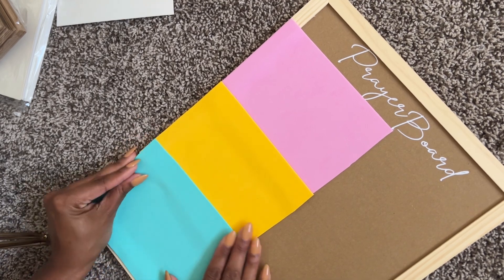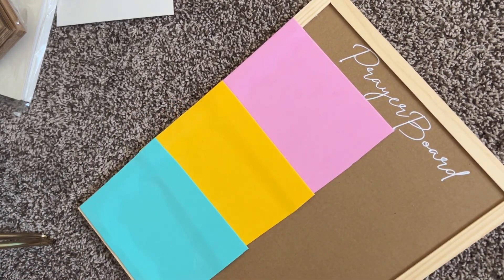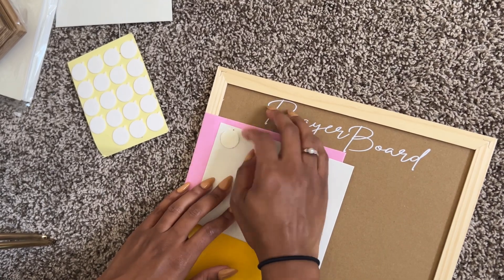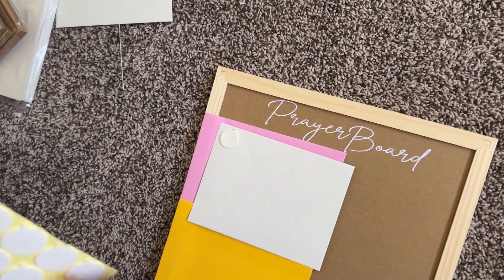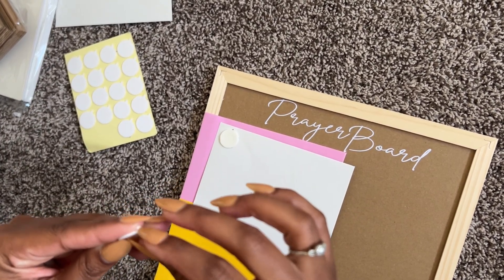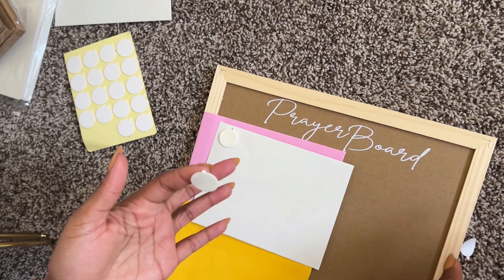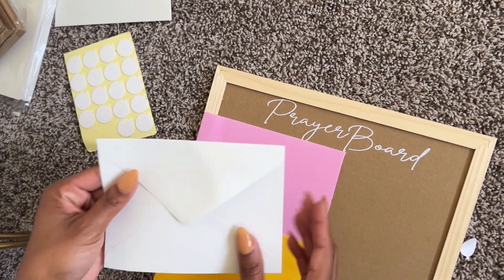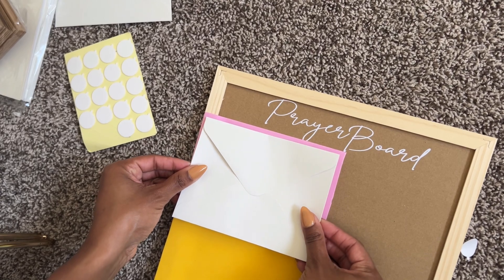Then just when I need words of encouragement, a little affirmation, a little pick-me-up, or when people start getting on my nerves, I can pull out one of those Bible verses and get some type of encouragement, motivation, or just some understanding of what it is that I'm going through.